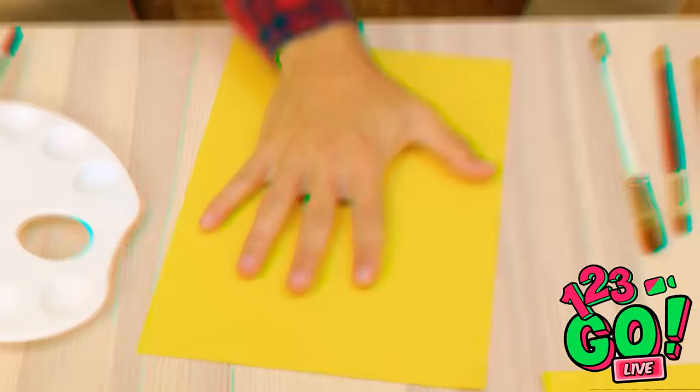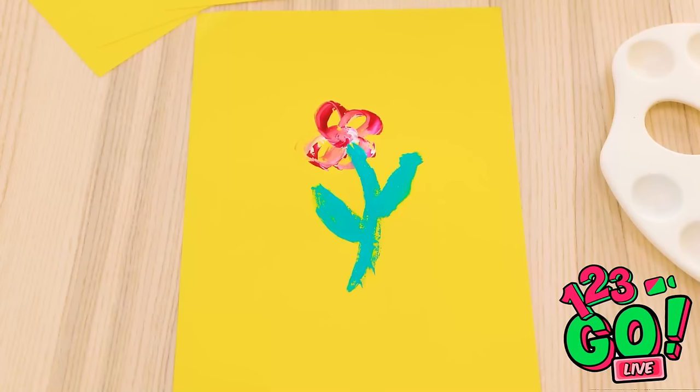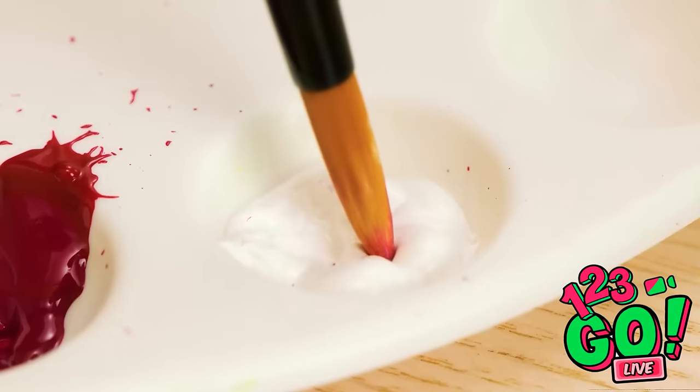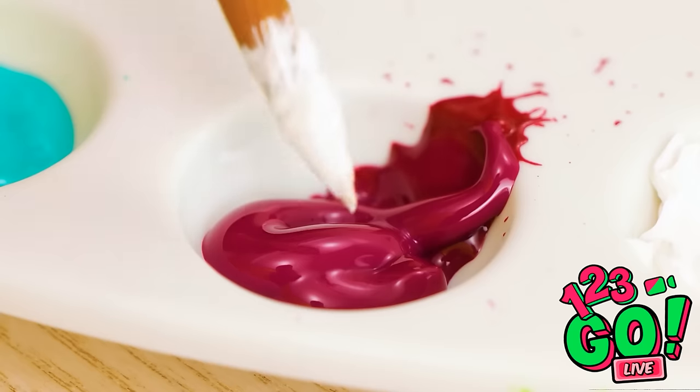This is worse than the first one! Come on now, focus! You've gotta be kidding me. Why can't I paint a stupid flower?! All right. Stay calm. Deep breath in. I can do this. I am fully capable. It's go time.